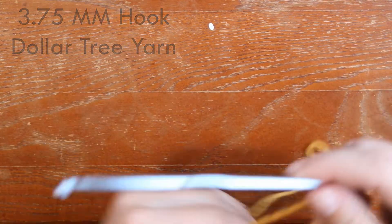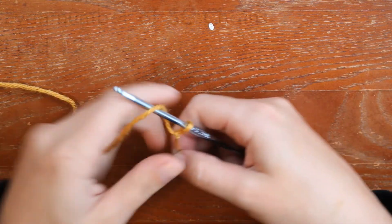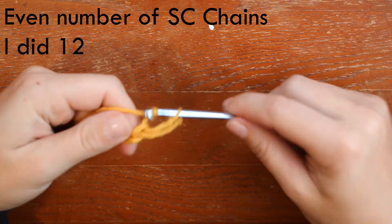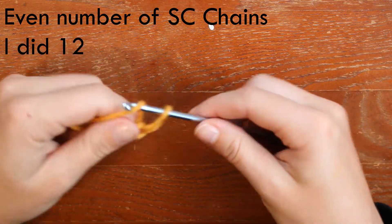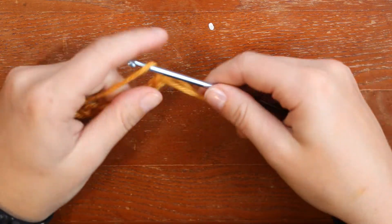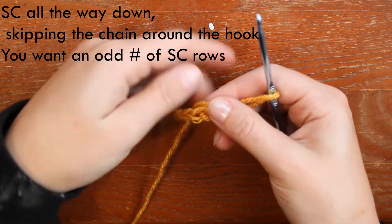The first thing we're going to do is make a slip knot, and then you're going to single crochet an even number of chains. For this project I just did 12. There I have my 12 done.